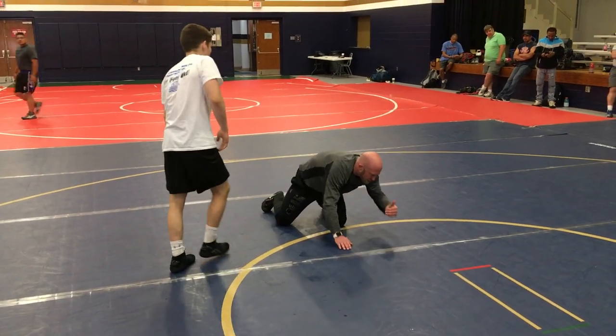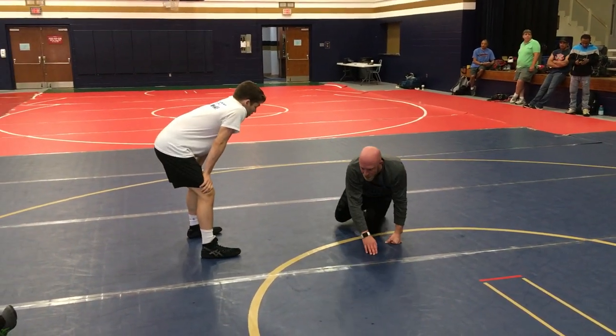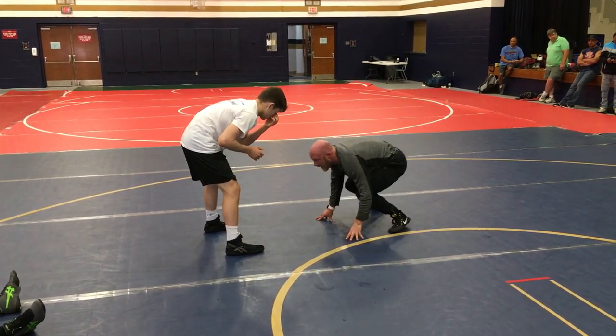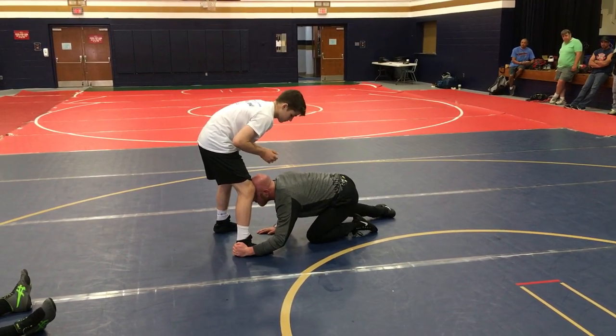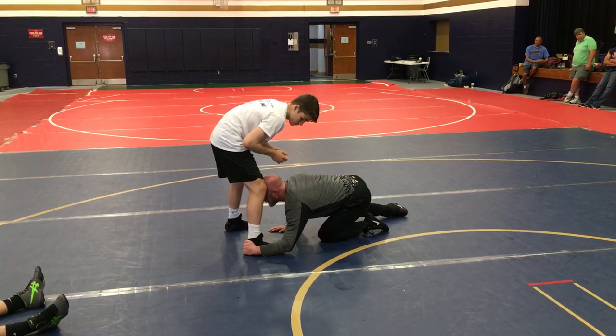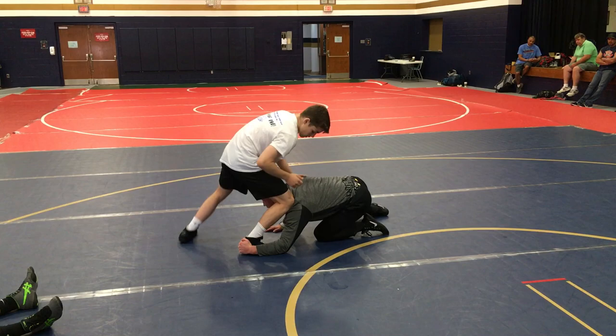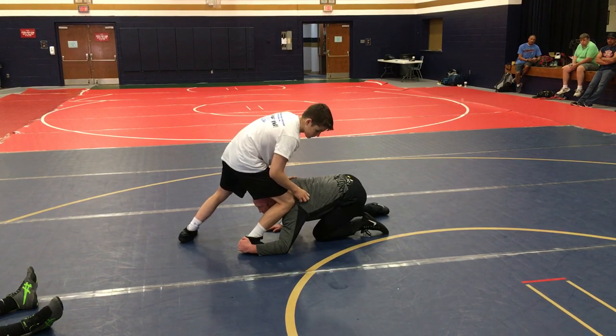They're attacking and bringing it back, securing with their head and pulling it back. Knowing that good low single guys are going to be moving outside and then looking to attack — and not penetrate — we immediately got to get right on that foot. Jam that shoulder. Then dive it over the top.